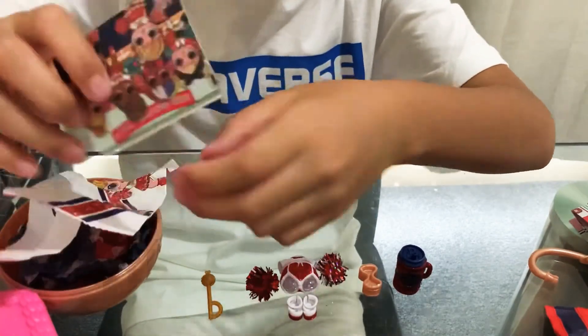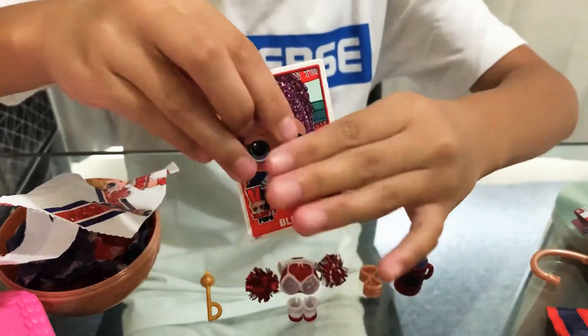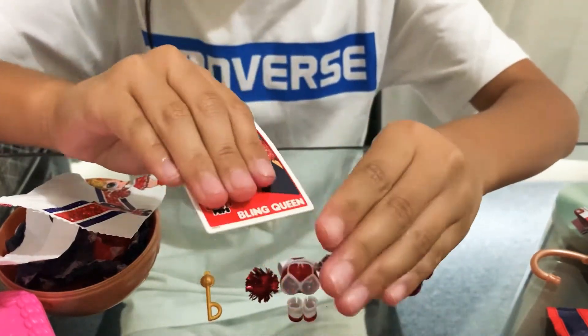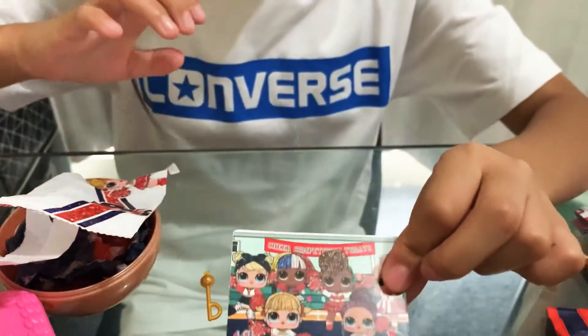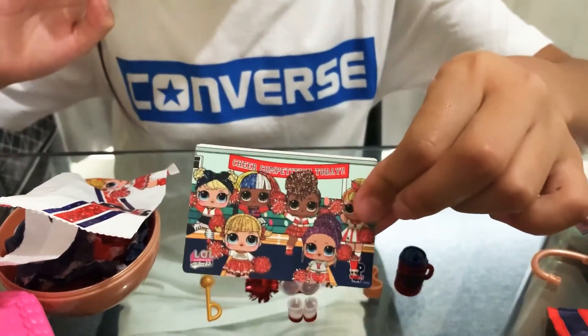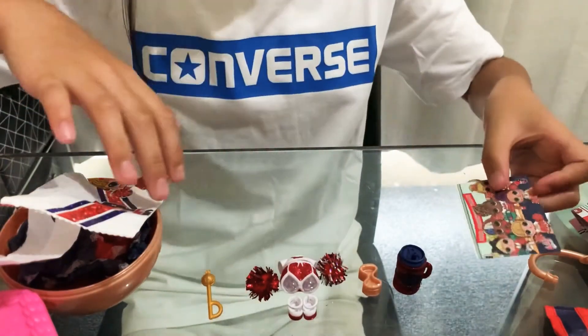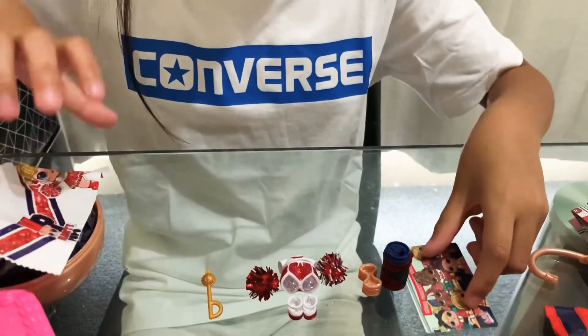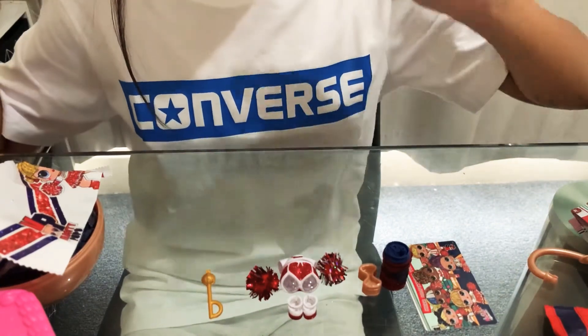Oh, I think it's like a little card! On the back there's a little picture of all of them — I'll hide that for now. So the last surprise for the day is this one where the doll is, so let's open it up.